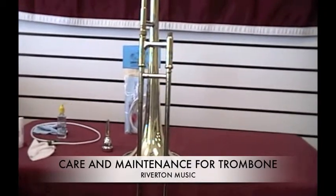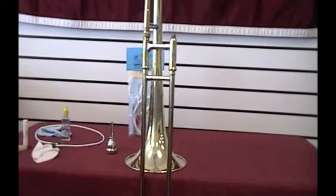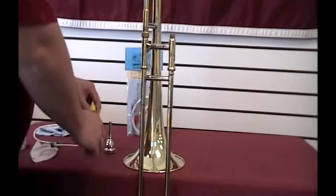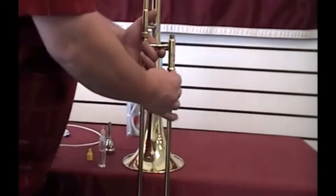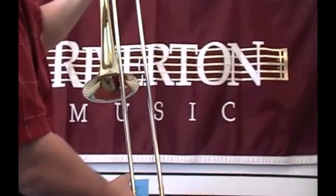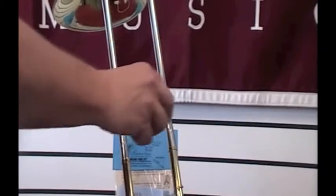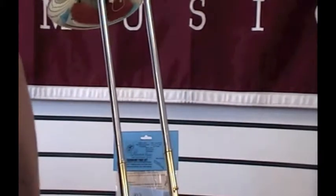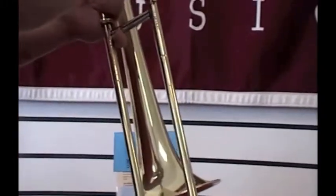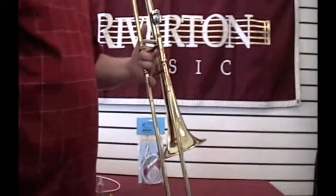This video demonstrates the proper care and maintenance of a trombone. Every day when you put your trombone together, pull your slide out until you see the ridge called the stocking. On that stocking, put one drop of slide oil and work it in. Once you've put your mouthpiece in place, you're ready to play.